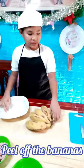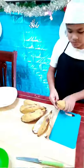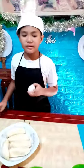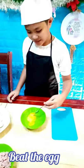Next, we peel the bananas. We're done with the bananas. Now, let's crack open this egg. Next, we're going to beat the eggs.